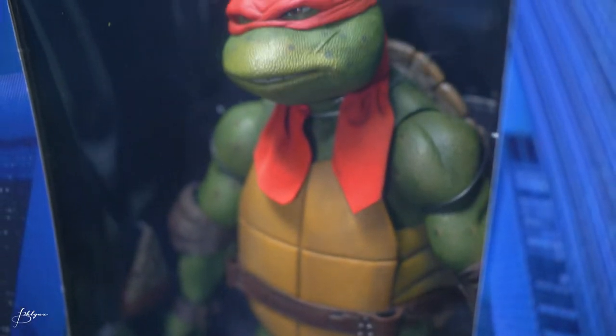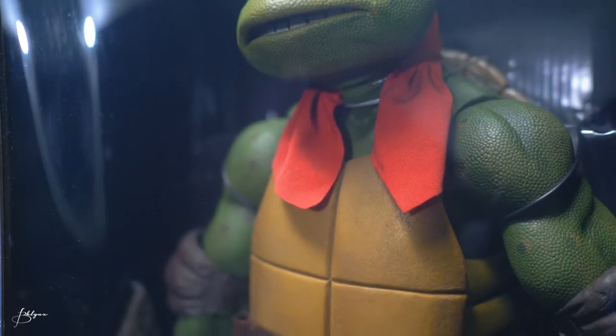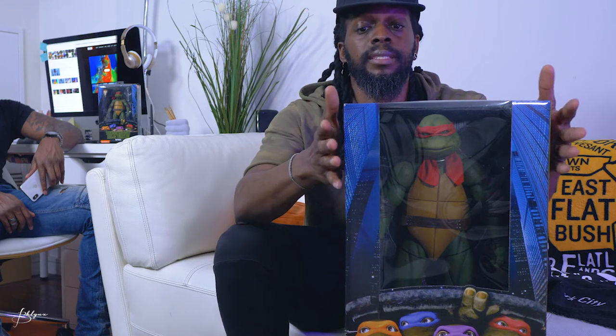So this figure has lots of details. It comes with four pairs of hands — one pair is on the figure already, the other three come in the package: two sais, and a pizza. Yup, a pizza. The headband is made of fabric so it's movable. This has a lot of details — scarring, texture, you name it. This is official. It's about 16 inches tall, a one-fourth scale figure.